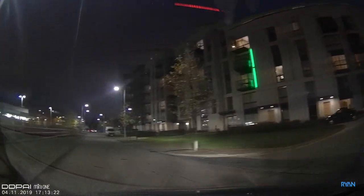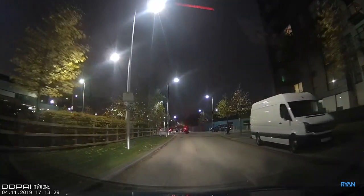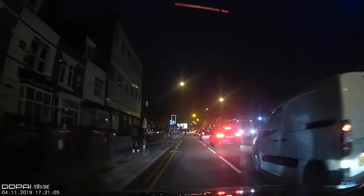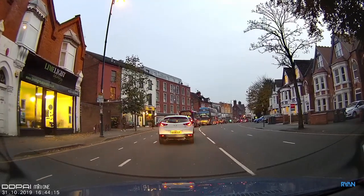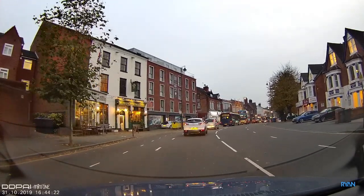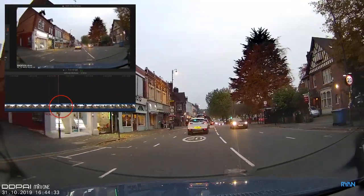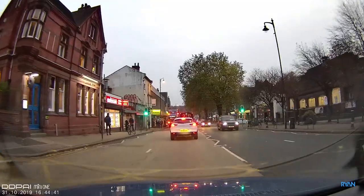Now a great opportunity to show the night footage — this camera has the Sony IMX 307 Starvis sensor, which according to DDPI should deliver excellent night performance. Let me know in the comments what you think. We also tested the gap between clips — some dashcams have a brief gap when starting a new clip where an accident could happen in that split second. As you can see, there was no gap between clips on the DDPI Mini One — thumbs up for that.